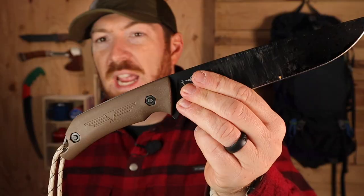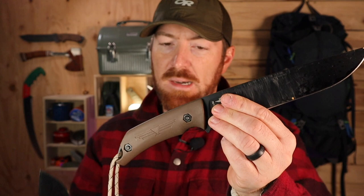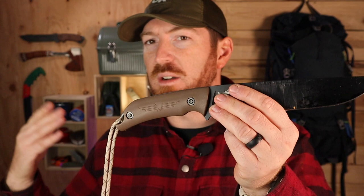Now to these handles: if you own the original Turok, they're exactly the same dimensionally — all my measurements show they're exactly the same size and shape. So if you know what you're getting with the Turok and you own one, you're getting the same with the Camp Turok. If you don't own either, they're polymer handle scales very similar to the Becker series. It's polymer — Micarta would be better. To my knowledge, Ka-Bar does not offer aftermarket handle scales in Micarta. That would be awesome for the Turok series to have, but it's not a deal breaker.